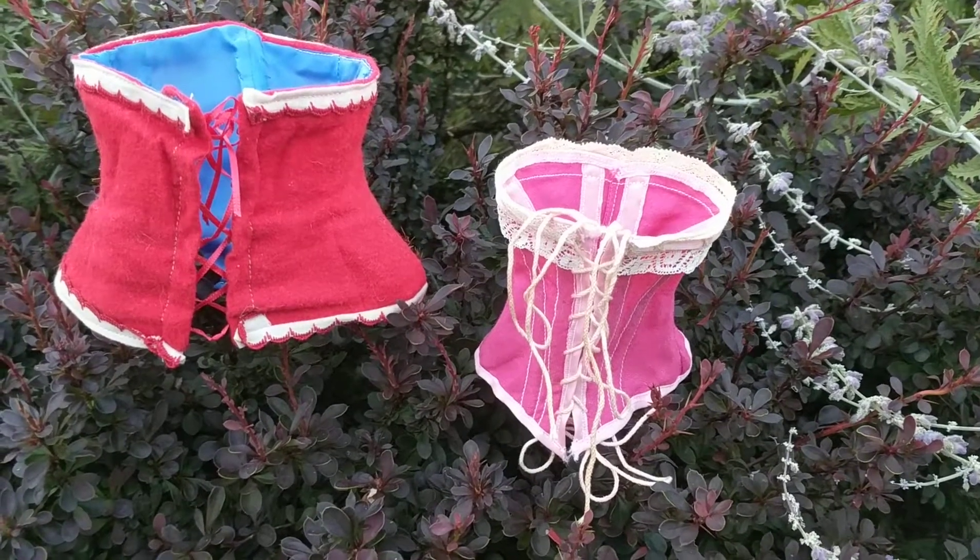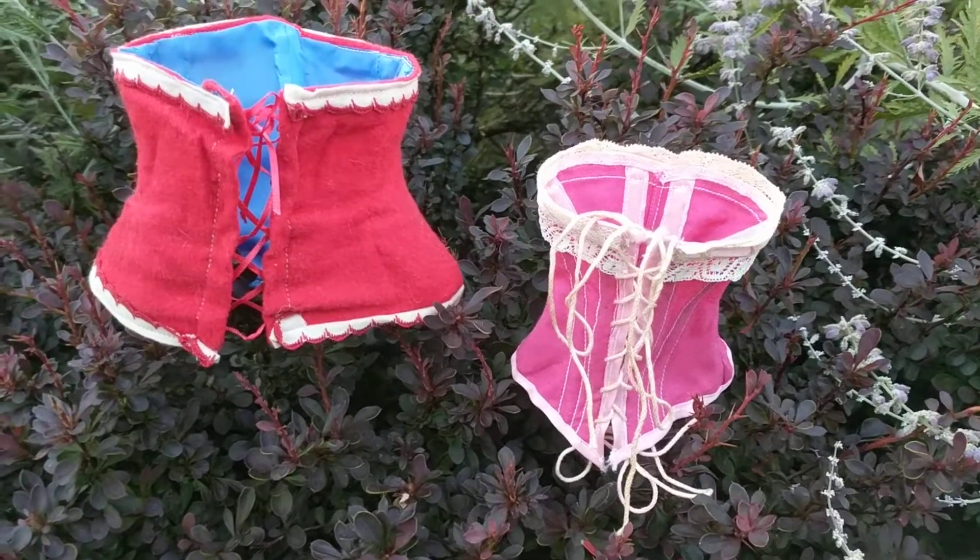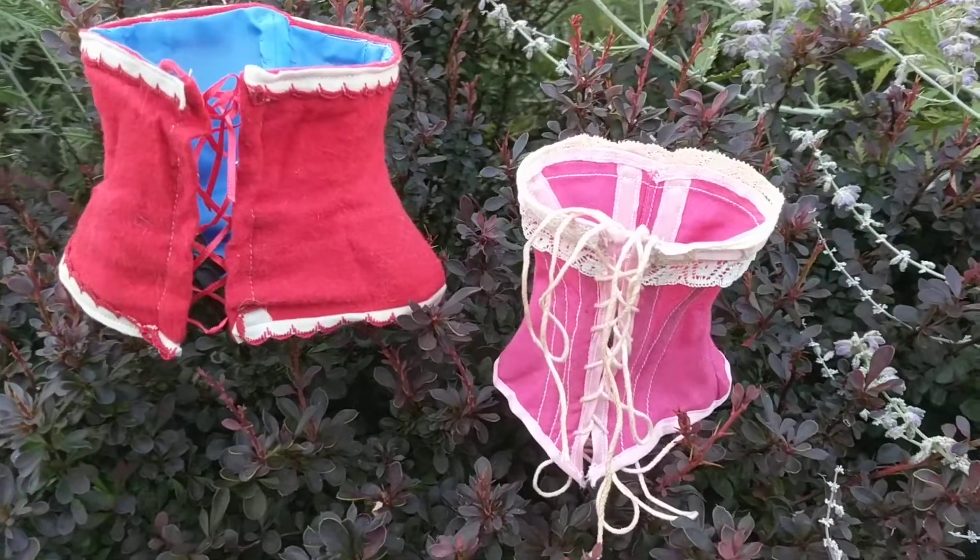Deanna here from Futures Pass Boutique, and today I'm going to show you two miniature antique doll corsets from the Victorian era.